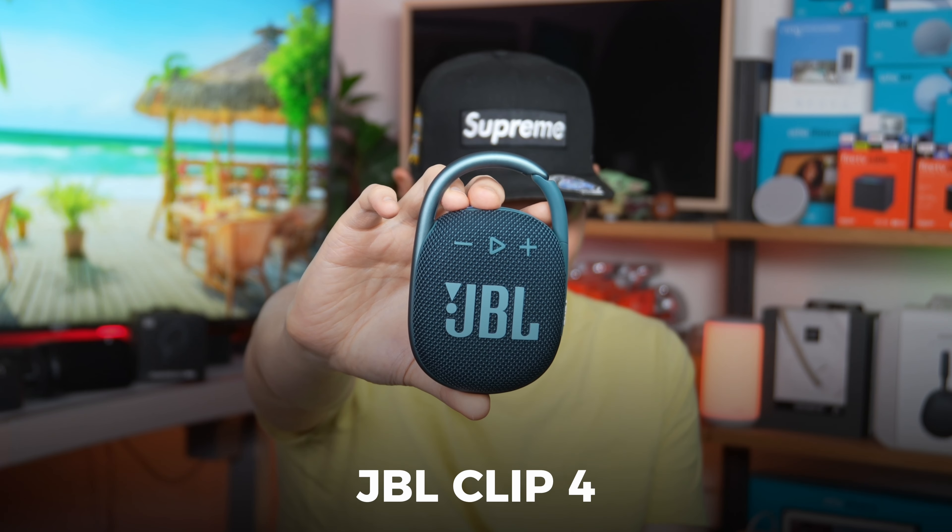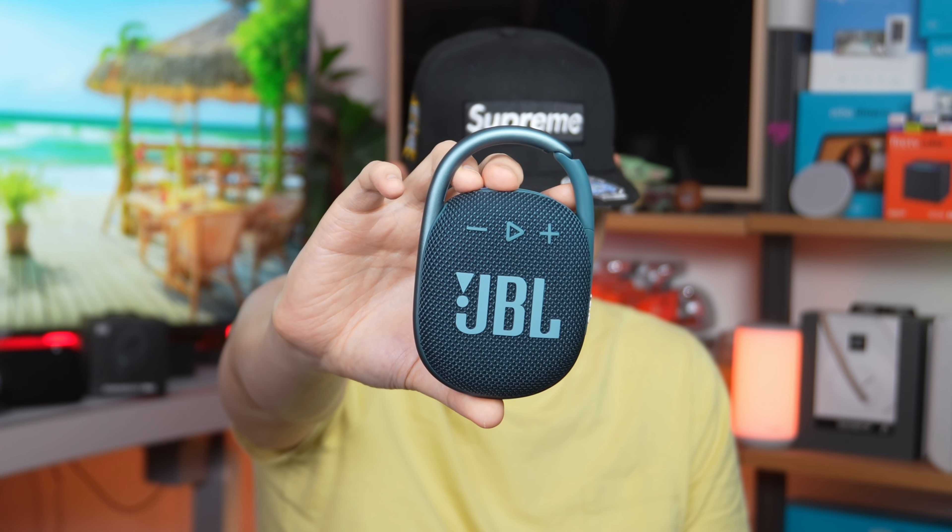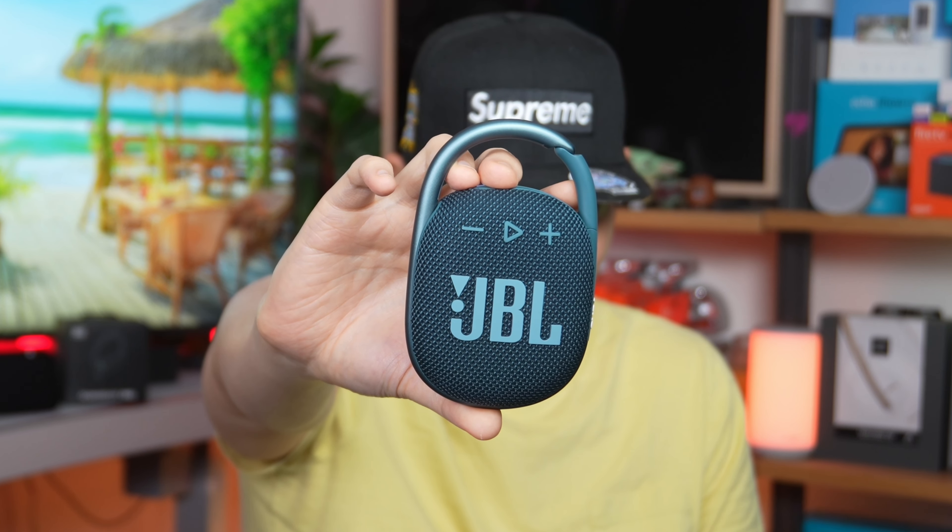The JBL Clip 4 has slightly better frequency range on the low end, so if you're listening to an orchestra the Clip 4 could sound a little bit more dynamic. Nevertheless, because of the higher volume levels on the Clip 5, most of us won't be able to tell the difference — that's really related to the sub-bass. You would have to be listening to drum basses, string basses, and flute basses combined in an orchestra to really tell the difference in sub-bass between the Clip 4 and the Clip 5.